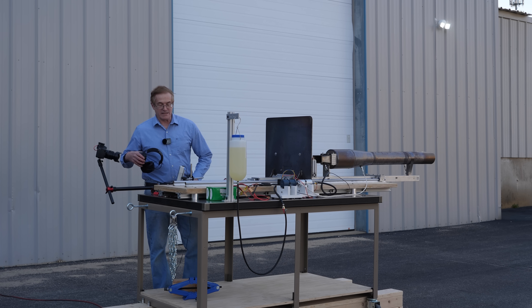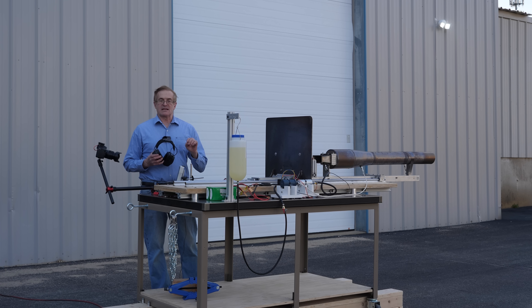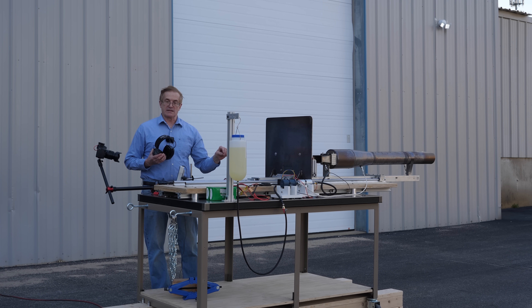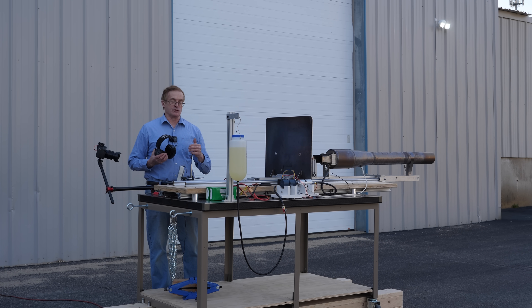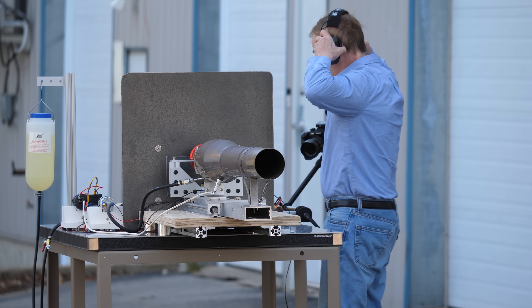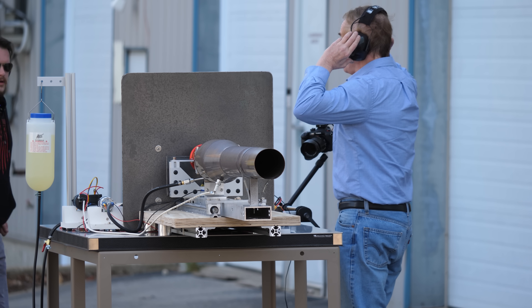All right, we're ready to go. Starting these engines requires a very specific start sequence: turn on the fan, turn on the spark, and then turn on the fuel. You don't want to run fuel into an engine without an ignition source because you can flood the engine. Typically they start best when you run them at about 50% throttle for the startup. So that's where we've got it set. These are very, very loud.